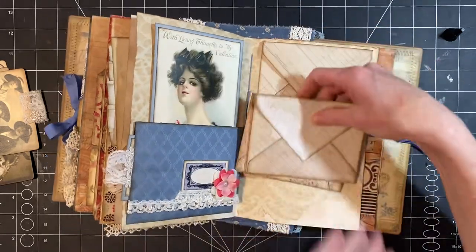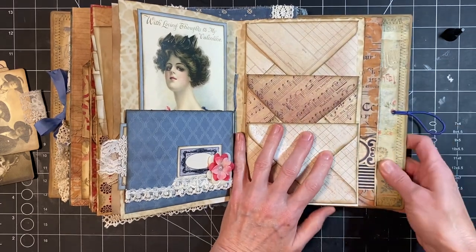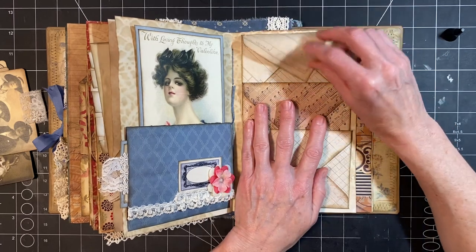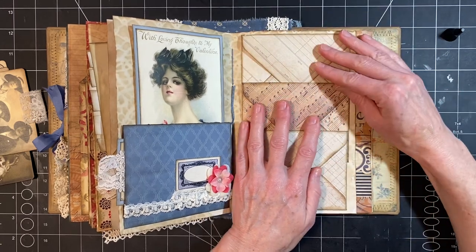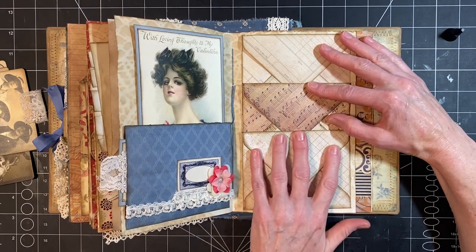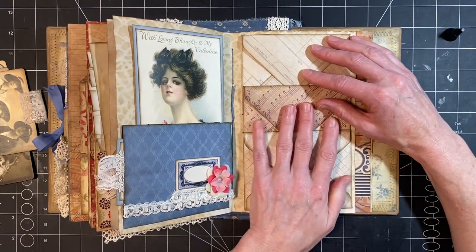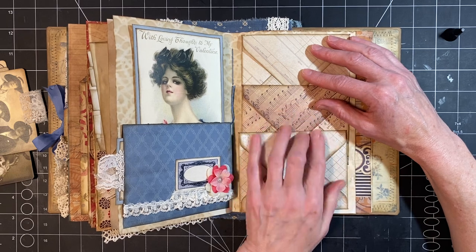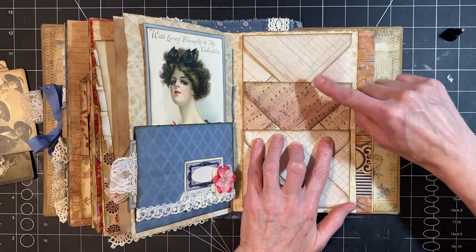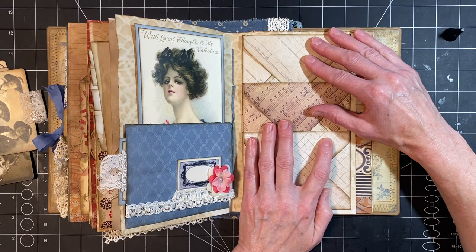I'm just going to stack them up again to get another idea of where I am. So we want this to be able to tuck underneath — that's going to determine, partially, where you're going to glue it. Otherwise, if it's too low, it's just not going to hold very well. So we want a good overlap. And then for them also to be fairly even — you don't want to have one tucked real far in and the other one not tucked very much.